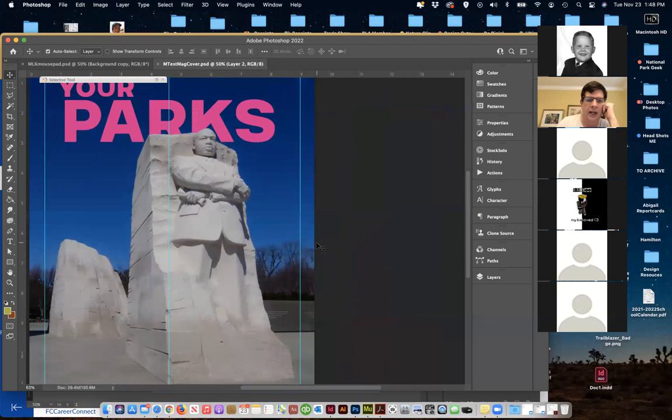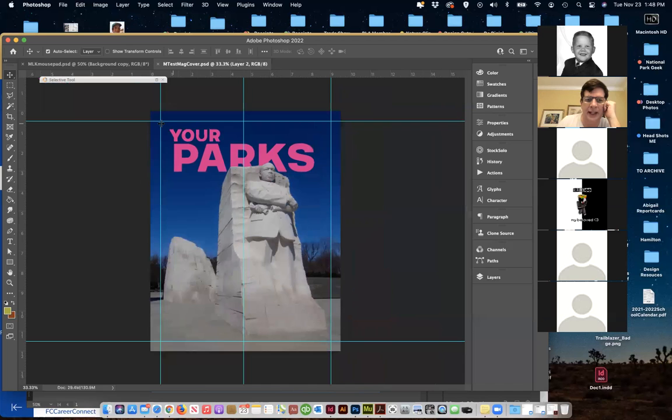I made this file larger so I have that bleed. These guides are the paper itself, so I can center things up — this is just a center guide. What I want to do is have the magazine title here and I'm going to fill in the other information in InDesign.